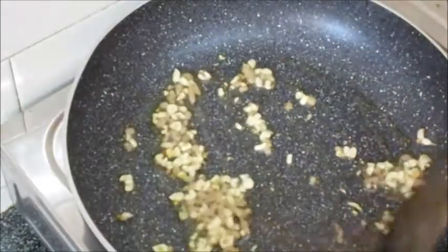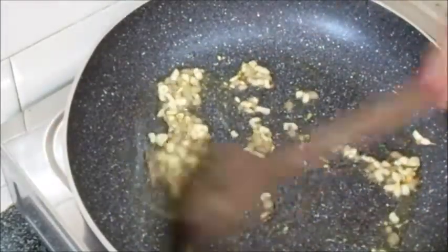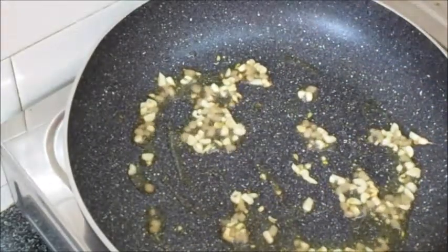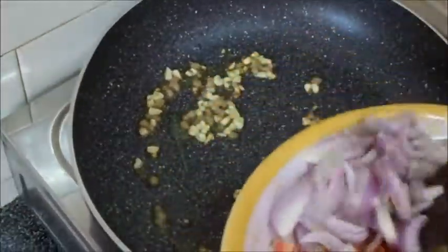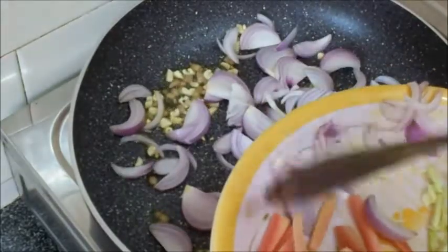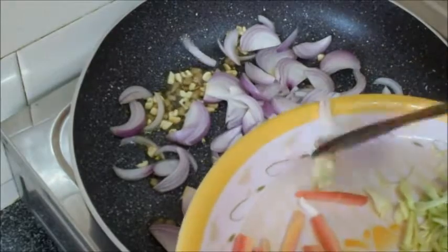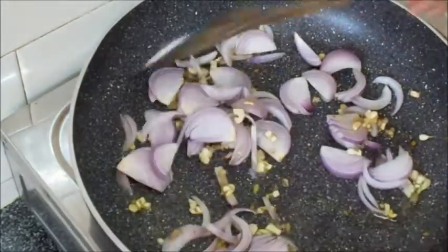You can see it has fried a little, and the vegetables have a little color change. Now I will add the sauce to this recipe. It will give a good taste to the spaghetti noodles.